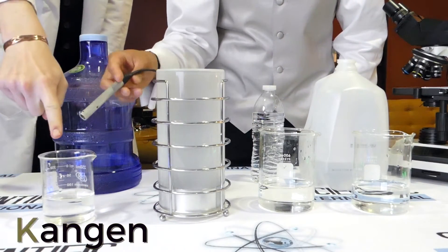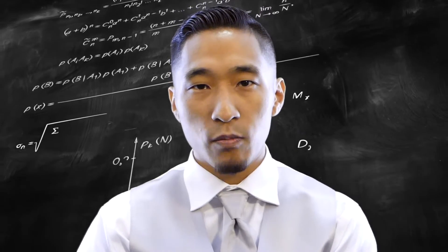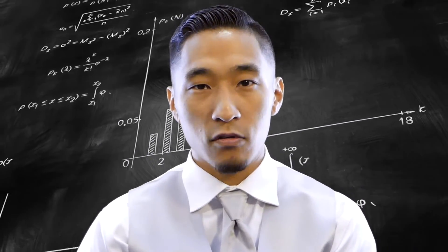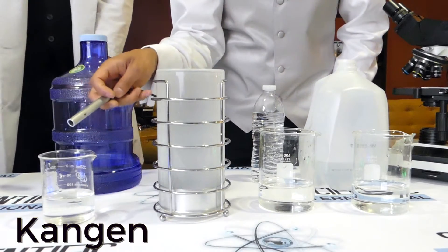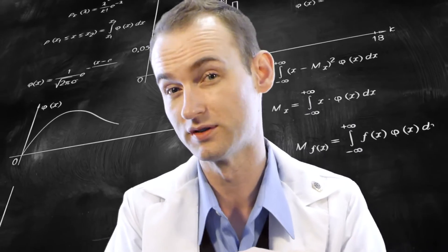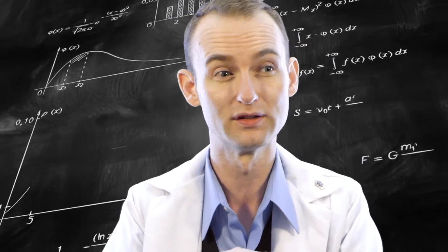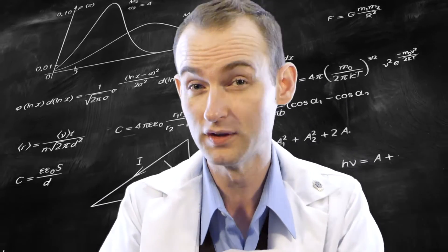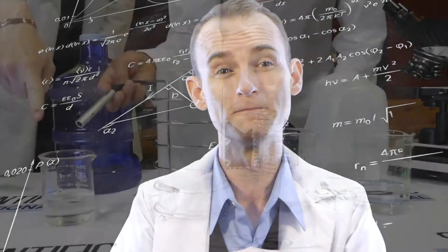All of your cells in your body rely on water and an electric current to transmit messages. It really aided in my recovery and I wanted to know why this water is so different than other waters. So we created this laboratory and we created these experiments to visually show the differences in water.